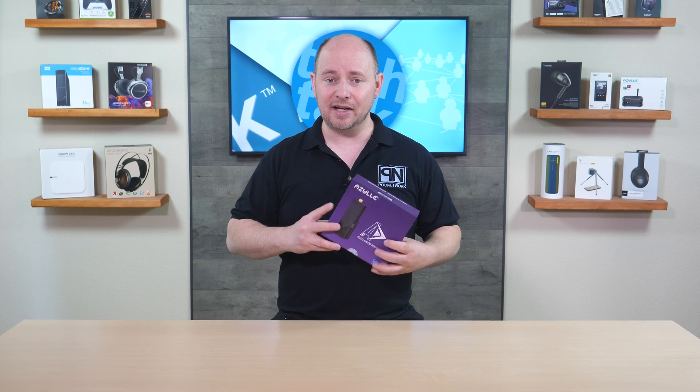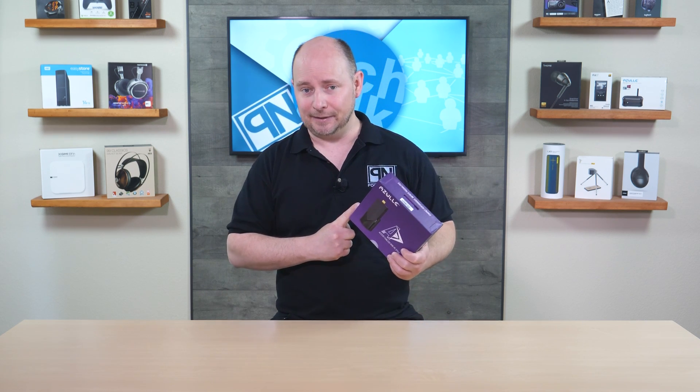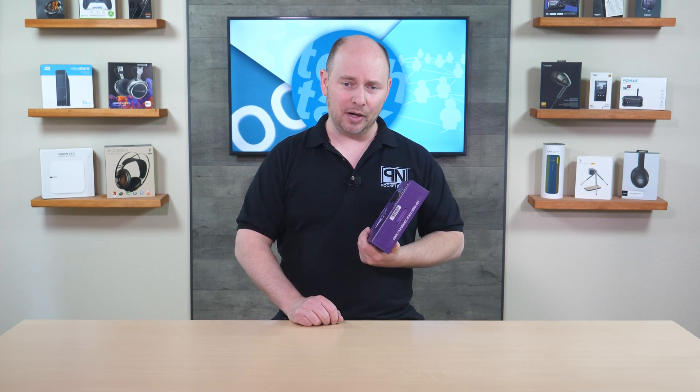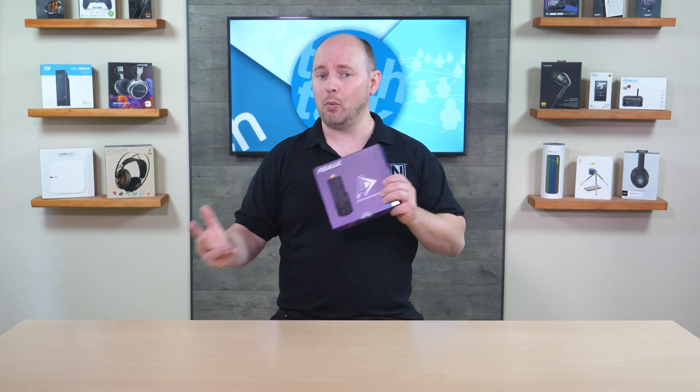It has 64 GB of eMMC flash memory where Windows is installed, and that's expandable via a micro SD card slot — up to a quarter, half, or even a full terabyte. It also has a USB port for attaching external devices, with two USB ports total: a USB Type-A USB 3.0 and a USB-C port. There's also a gigabit Ethernet port for wired connectivity, and built-in Wi-Fi 6 via an AX201 chipset.